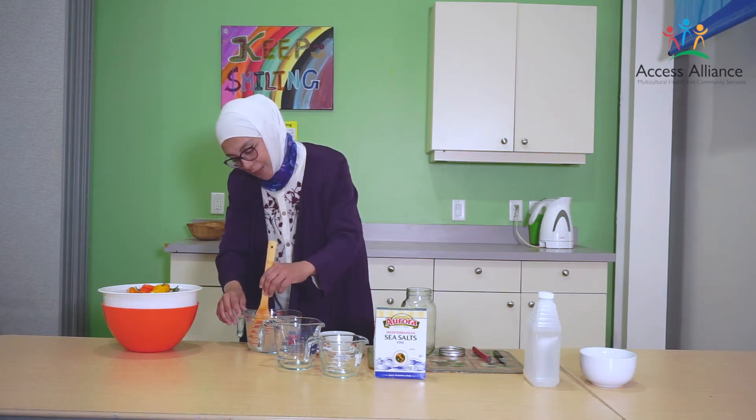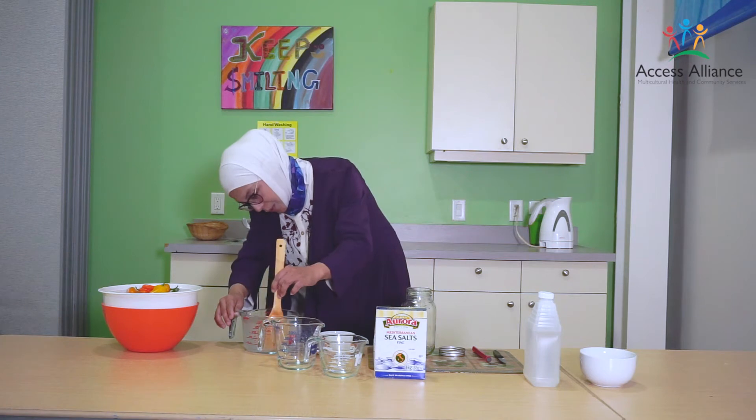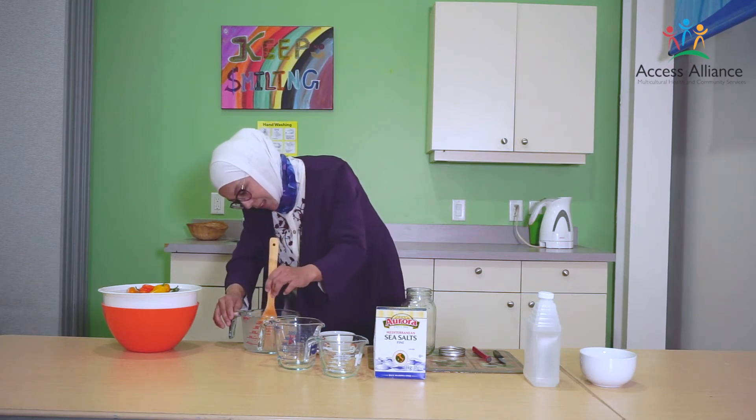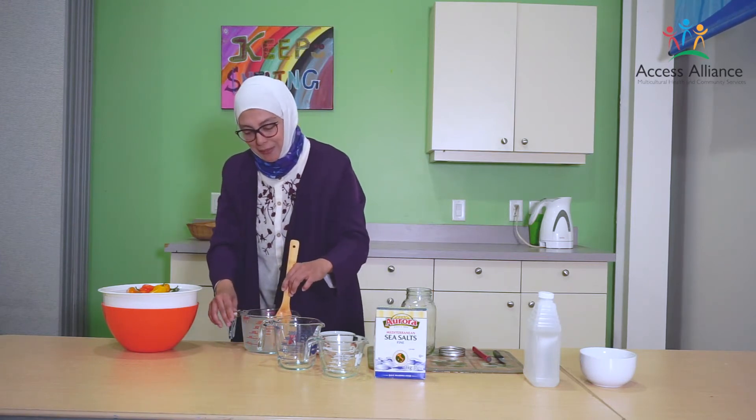People who love Syrian food know that we have a lot of pickles with many kinds of sandwiches — like shawarma, falafel, any dish of meat. It will be perfect to have hummus and pickles with it.